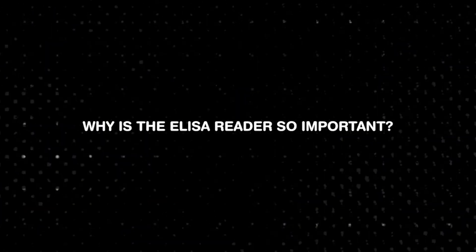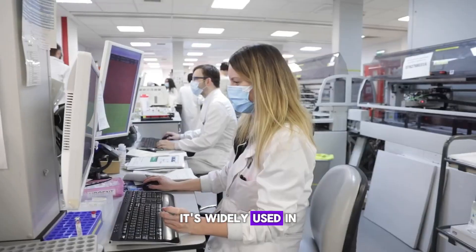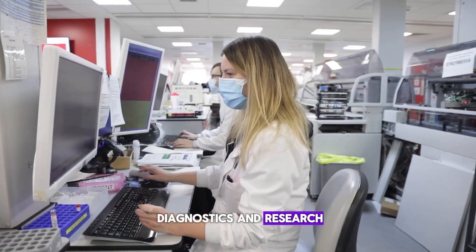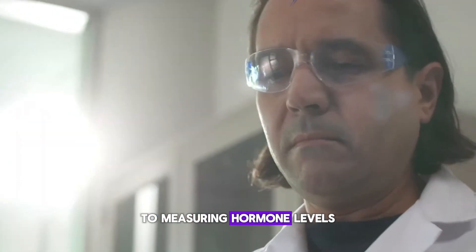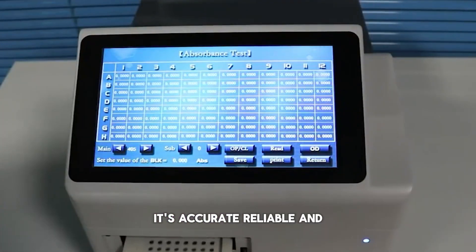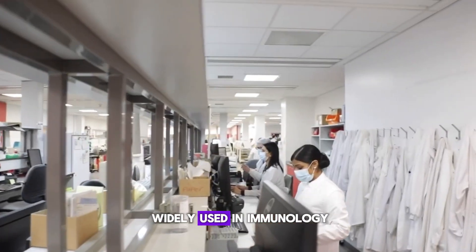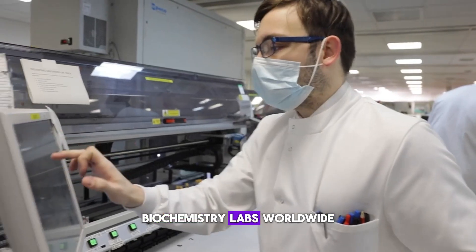Why is the ELISA reader so important? It's widely used in diagnostics and research — from detecting antibodies in infectious diseases to measuring hormone levels in blood samples. The ELISA reader plays a vital role. It's accurate, reliable, and widely used in immunology, microbiology, and biochemistry labs worldwide.